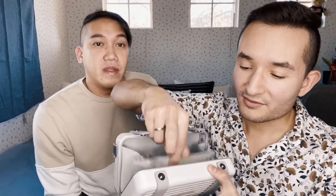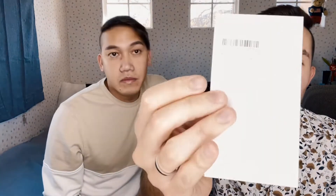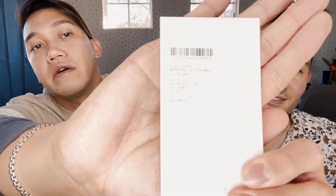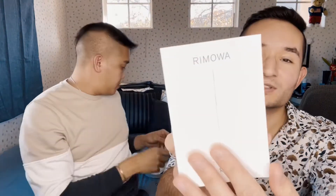Inside you have the notice or certificate of authenticity. You have the details of the product and how to use it, how to clean it — all the details. You have a little story about the brand, about the product. So I won't read that for you, but I think I'm able to know how to use it. The care instructions.